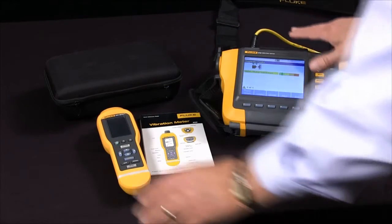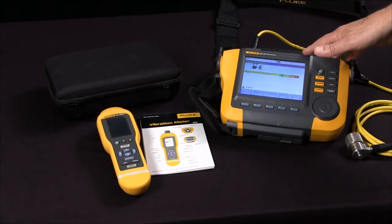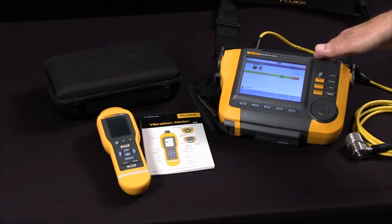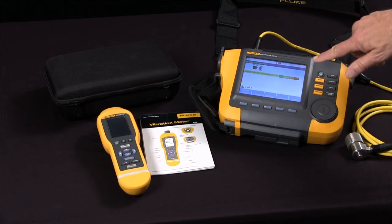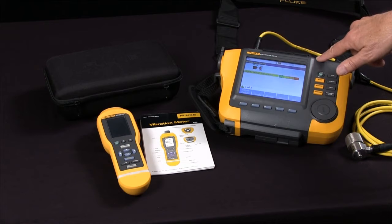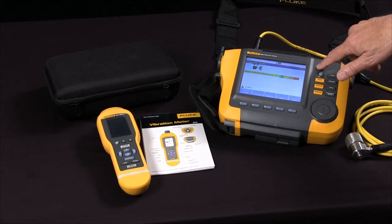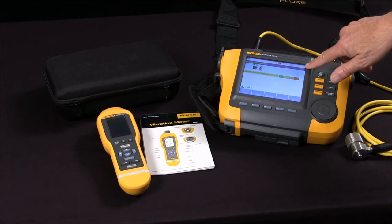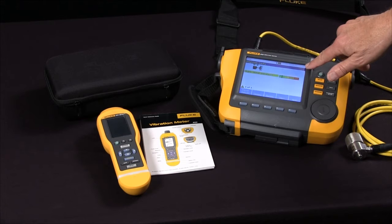The 810 is a more advanced diagnostic tool for locating and diagnosing problems on the spot. It provides diagnosis without prior measurement history. It's easy to use and does not require extensive training. It locates and diagnoses most common mechanical faults like bearings, unbalance, misalignment, and looseness.